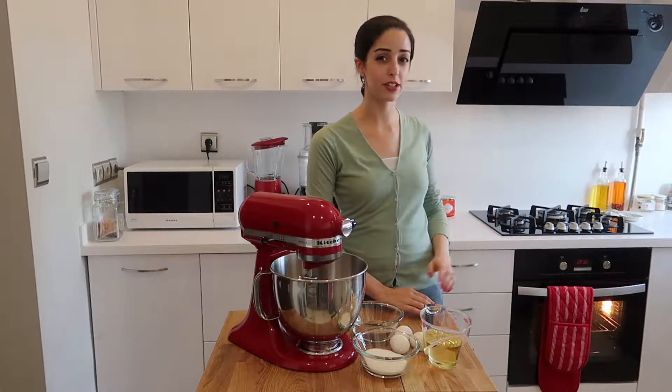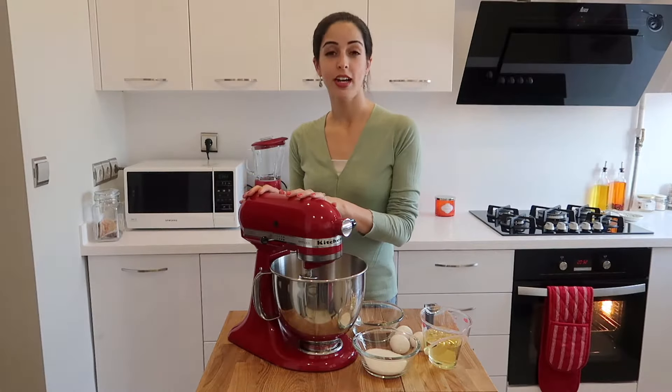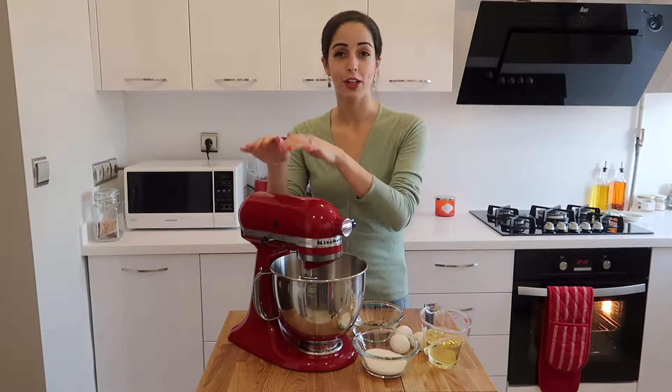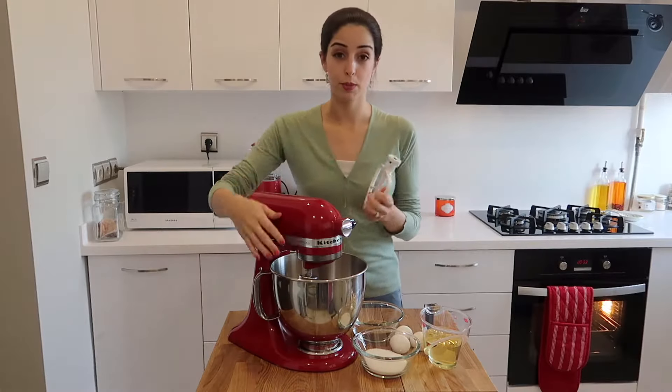Preheat your oven to 170 degrees on a fan-assisted setting. Next, grab your standing mixer. If you don't have a standing mixer, by all means you can use a mixing bowl and a whisk, but this makes things a lot easier. You'll want your paddle attachment — just put this inside.